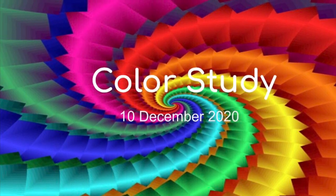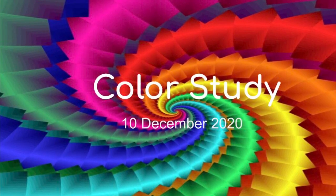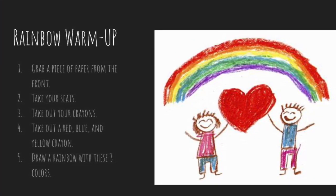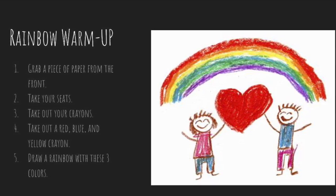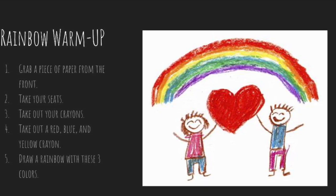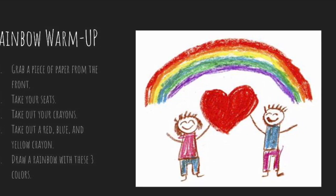Good morning everyone, today we are going to be doing a color study. Grab a piece of paper from the front, take your seats, and take out your crayons. Today we're going to need the red, blue, and yellow crayons. You're first going to draw a rainbow.